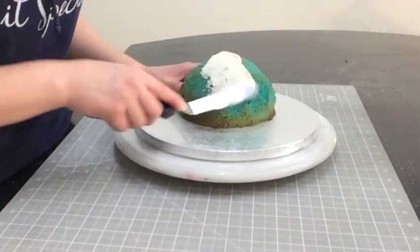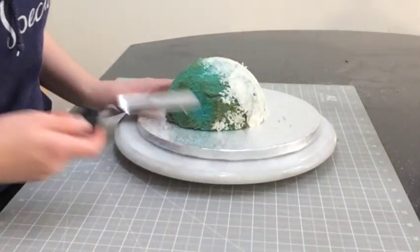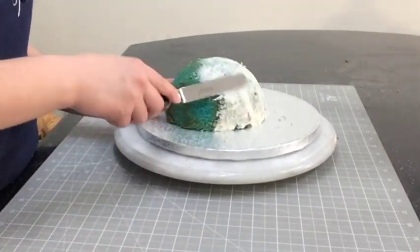I've baked a dome cake that I've dyed ice blue and I'm going to place this on a board and give it a thin crumb coat. This will keep the crumbs out of the way while I'm decorating.